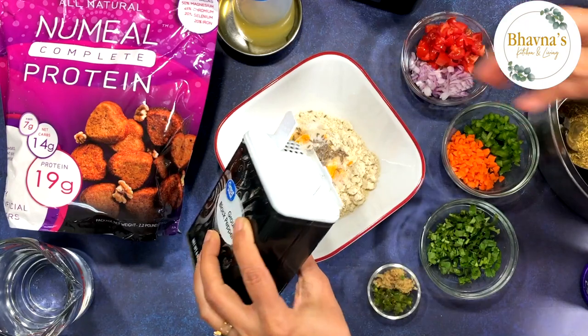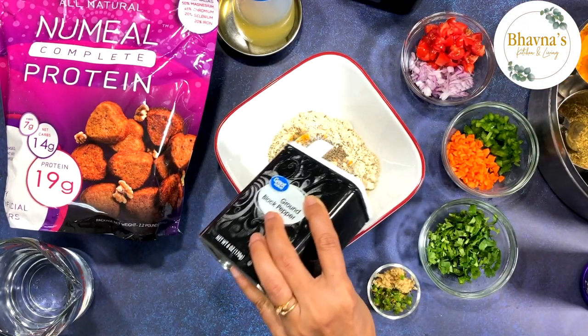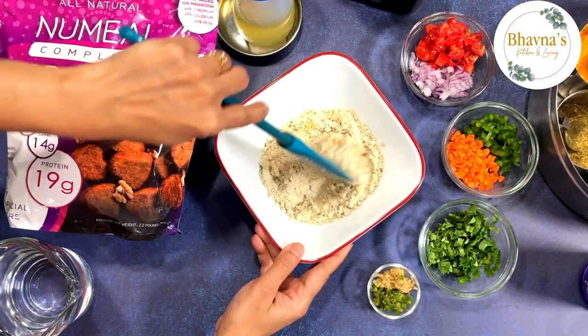I like to make recipes kind of spicier but it's totally up to you, so just a little bit of black pepper. Give all these dry ingredients a good mix.